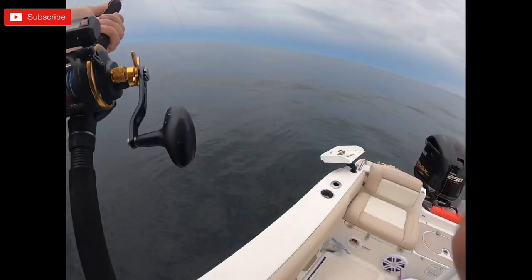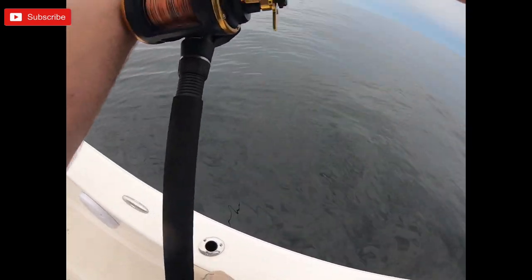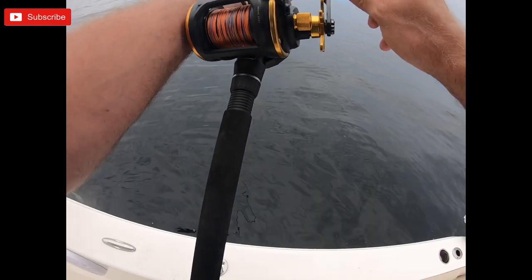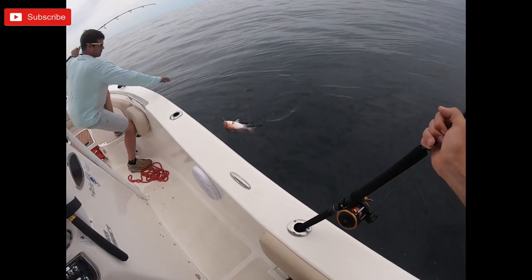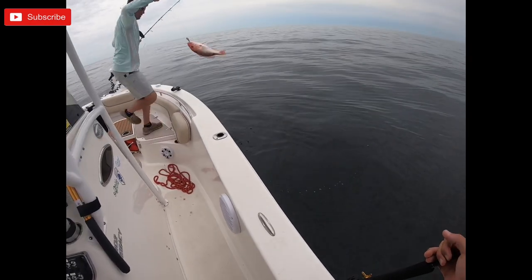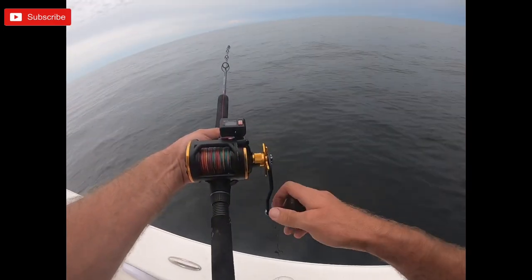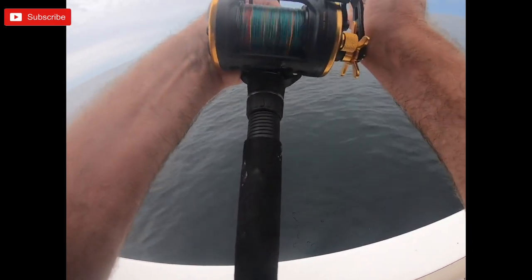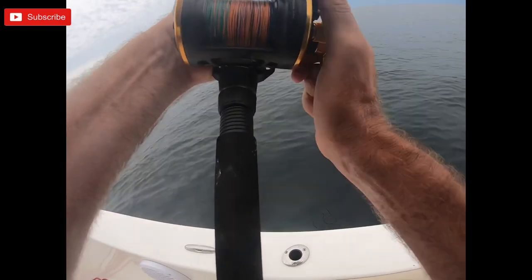Mine broke off — that was with a full-on hardtail. Snapper! He's a keeper. What's going on here? There we go! Tighten that drag, baby! You ain't getting me in the big stuff!